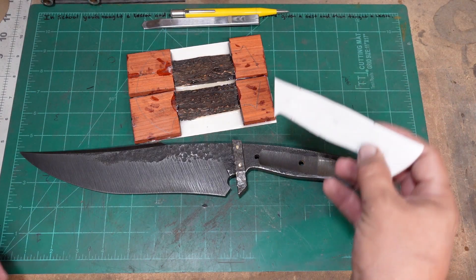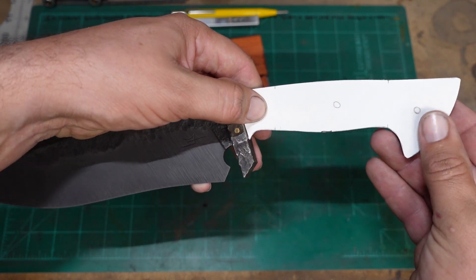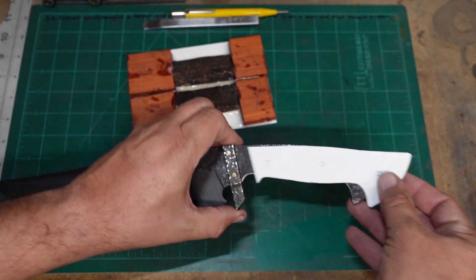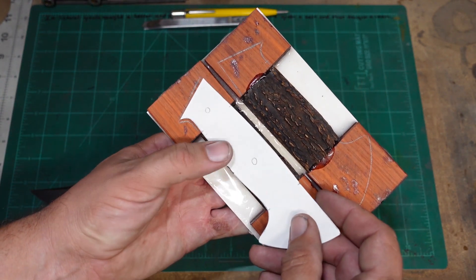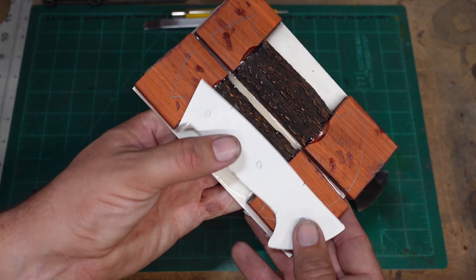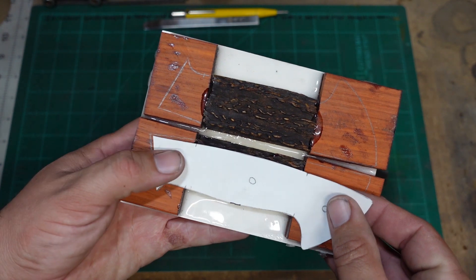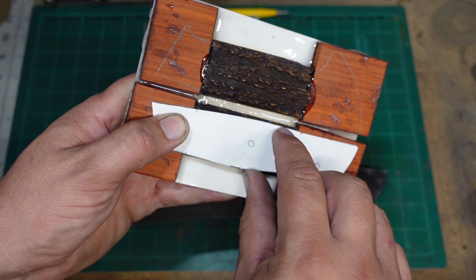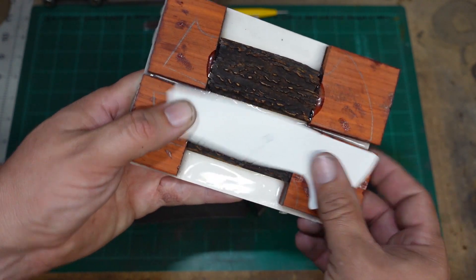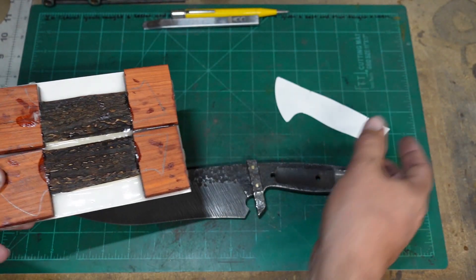One of the things I did to make my life a little bit easier is I made a template of the tang. The whole reason behind this was to make sure that I actually got the proportions right on the scales. I went ahead and marked that on here so that I knew the scales were gonna fit the tang — where the top of the antler is and the bottom — for both sides.